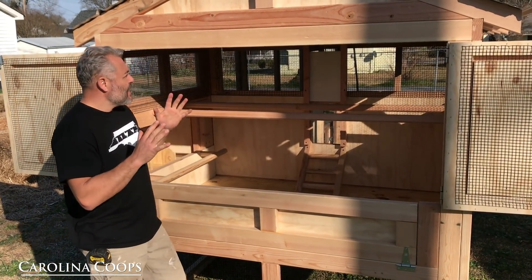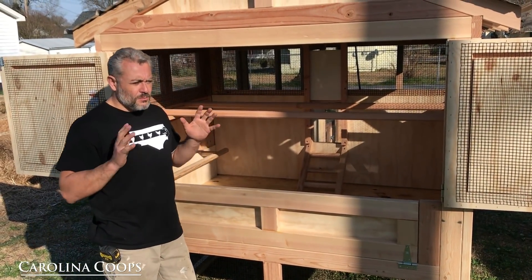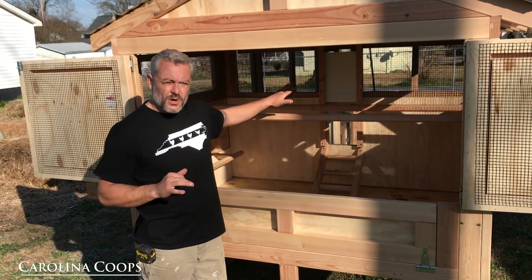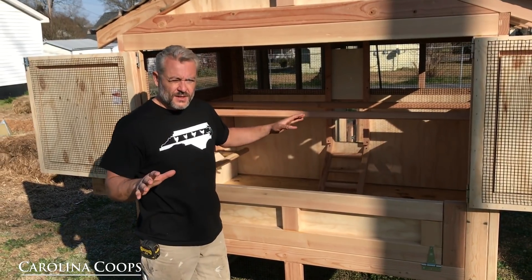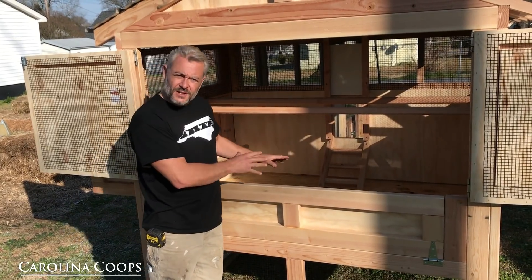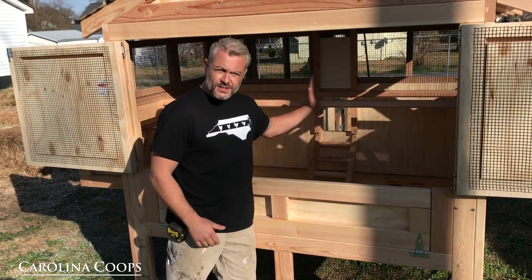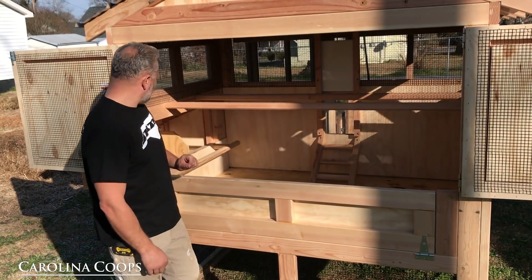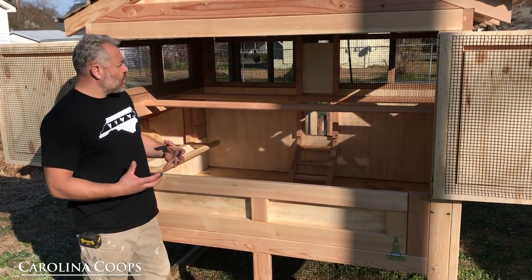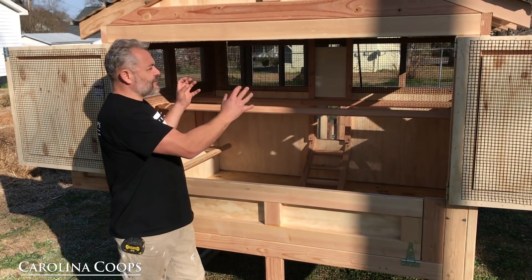But in the summertime, you can never have enough ventilation, which reminds me of another point. We get this question a lot — how big do I need a coop? How many chickens are going to go into it? It's easy to go off the square foot rule in the run, but you can never have a big enough run. When it comes to the henhouse, I care to make sure they have enough roosting bar space. They want their tree branch to sleep on at night. And you want to make sure you have at least one nest box for every four chickens. What you care about is having as much square footage of ventilation compared to the cubic foot of the henhouse.